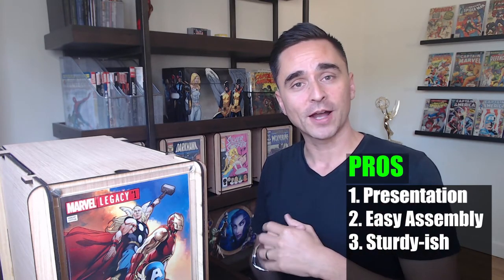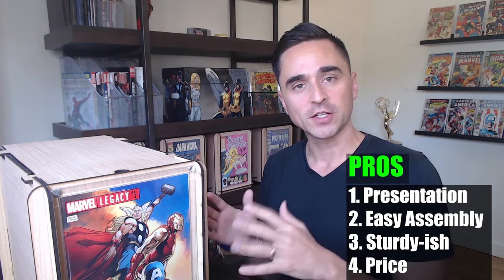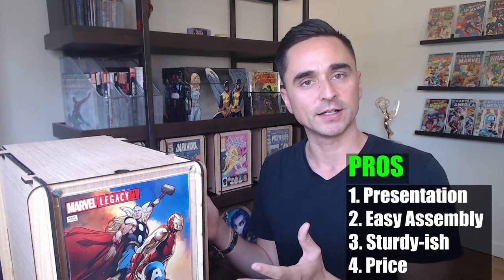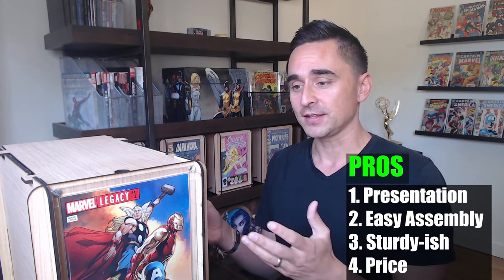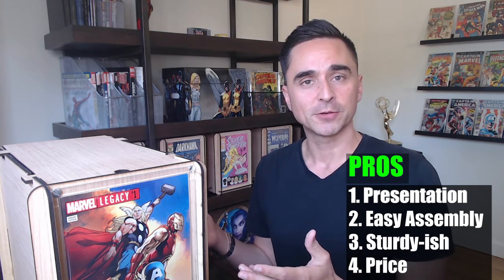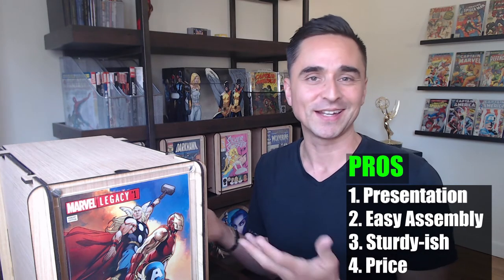The last pro I'm going to talk about is the price. The price, I think, is fair. It will run you around $50 or so for a couple, and I think that's a good value. I wouldn't want to be paying any more for these types of boxes. I can tell from the materials and the precision that the cuts need to be, I'm not sure if there's a cheaper price they could offer and still make their margins. So those are my pros.